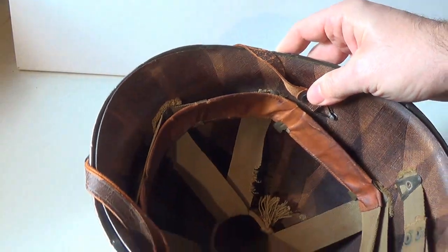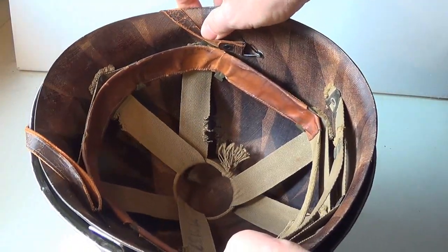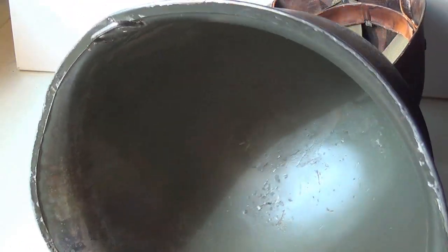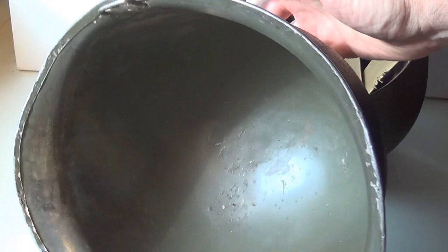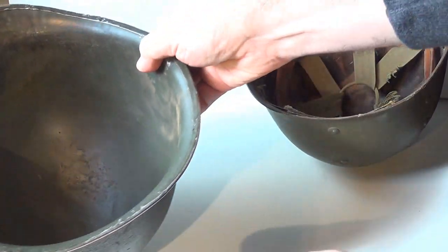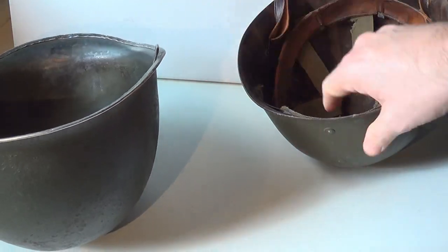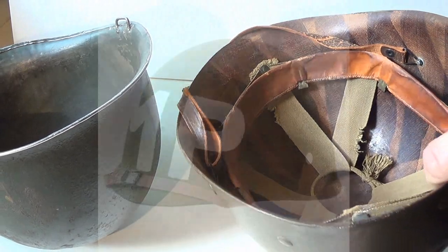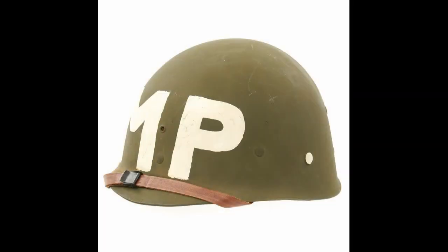Let's remove the liner and have a peek inside. The shell could be used as a spade, a bucket, and even as a cooking pot, though heat could damage the metal alloy. The liner could be used without the shell as a work hat, and it was used by instructors and the military police.